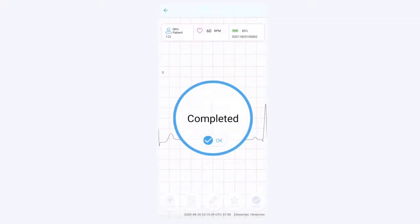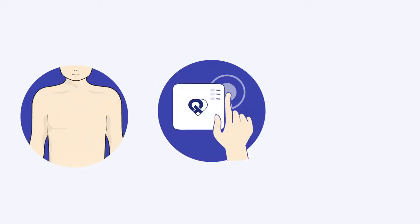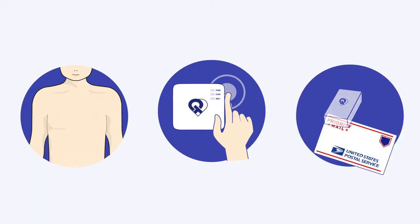After completing three ECG recordings, detach the recorder and remove the electrode. Turn off the recorder, place it in the box, then place the box in the prepaid USPS padded envelope provided. Seal the envelope and place it in your outgoing mail to be picked up, or drop it off at any USPS office or drop-off location.